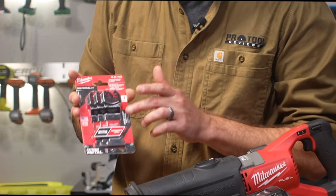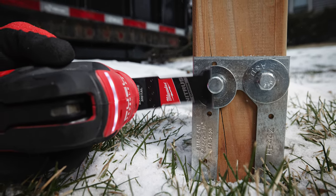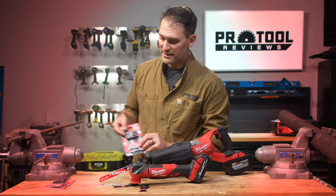First of all, we've got the Extreme Metal blade, and this is for when you know you're going to be cutting into metal primarily — all that good stuff. You're flush cutting, you know you've got screws, bolts, even threaded rod that you want to take out.